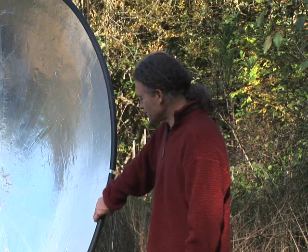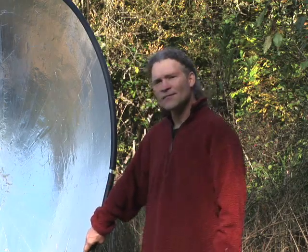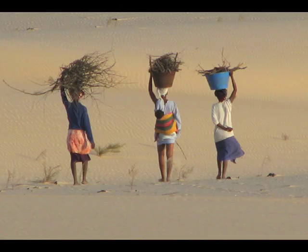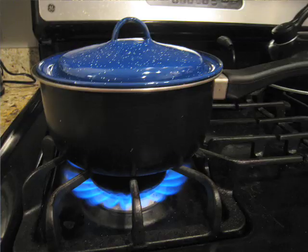Greetings, friends. My name is Cooley, and I'd like to show you how you can cheaply and easily make parabolic reflective cookers, like this one here. I envision these cookers being made in villages worldwide. This would reduce deforestation for firewood in undeveloped countries and oil consumption in the developed countries.